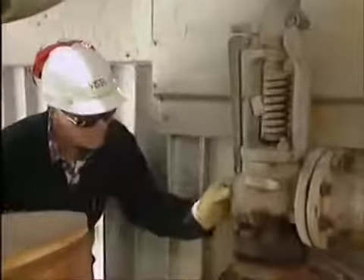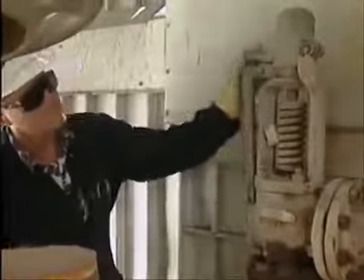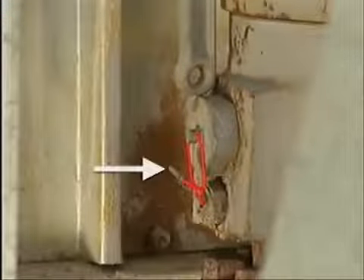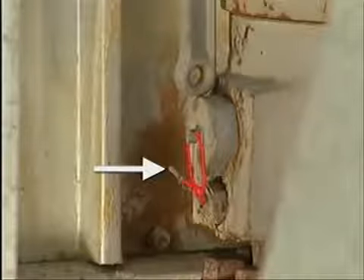Next, proceed with a step-by-step external examination of the different parts of the valve. For this two-ring huddling chamber safety valve, first check the lock wire on the adjusting ring pins. The lock wire is fastened in place with a metal clip as the final step in the valve reassembly procedure. So the presence of the metal clip is a sign that the adjusting rings should still be properly set for operation.